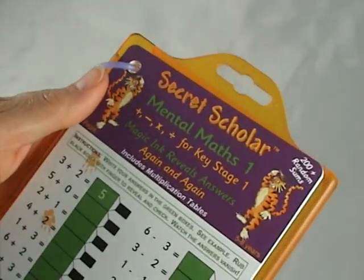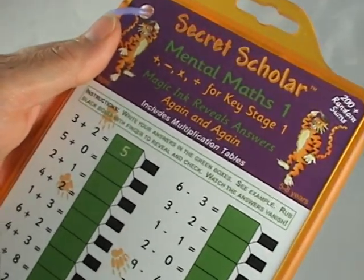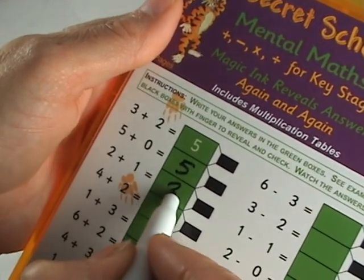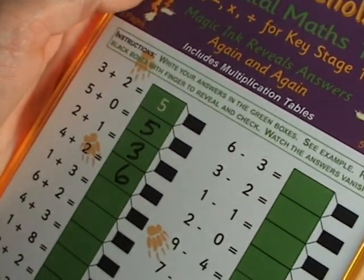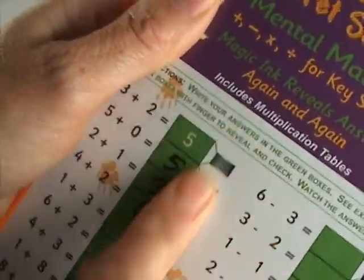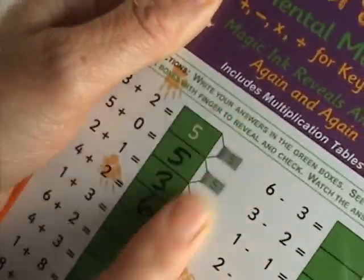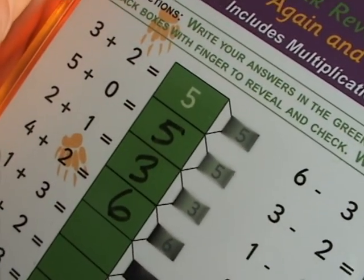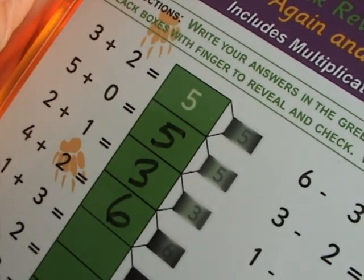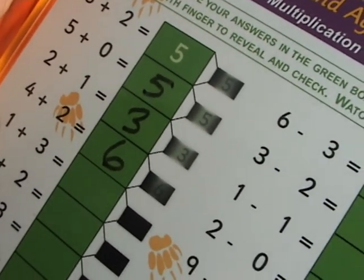Using the dry wipe pen, the children fill in the answers to the sums. Then they rub the magic ink. Heat sensitive ink disappears to reveal the correct answers, so the children can check their own work in the car or while mum's busy making tea.